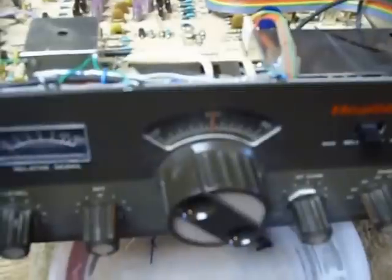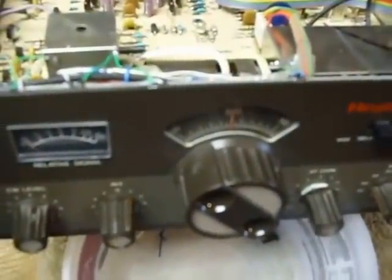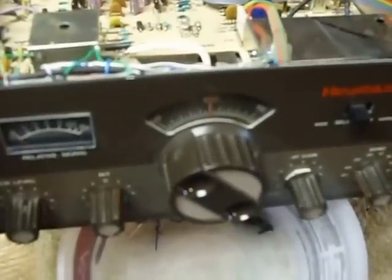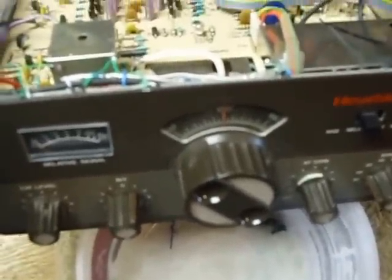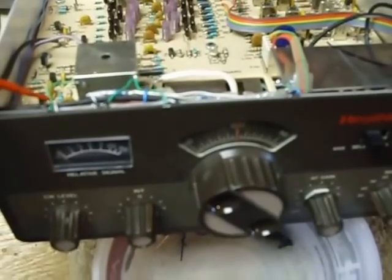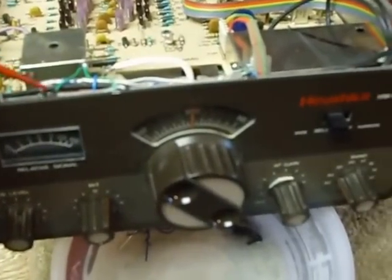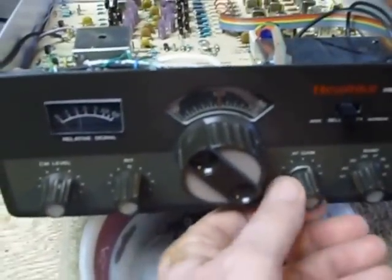I just shoved them in there and I used E6000 cement, which I really like. It's a super nice glue for electronics. It's also electrically inert so you can use it on coils with no problem. So I put a dab of E6000 on there to hold the lights in place, and I've got it all hooked up here.